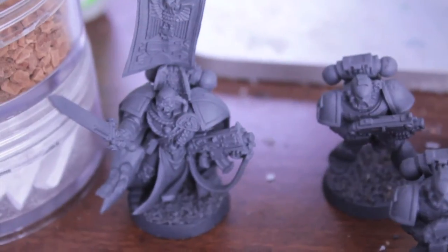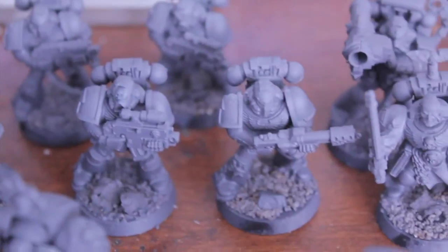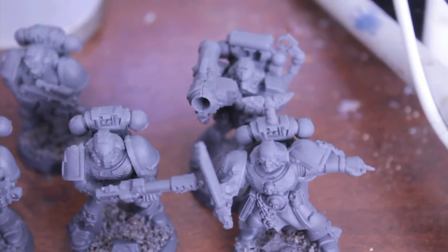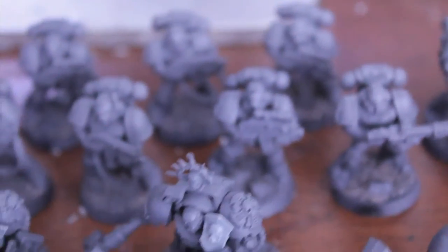I've got the rest of the Assault on Black Reach set. Here's the Captain, here's the Tactical Squad - they're all base coated in their gray, primed, and based already with the gravel and stuff. Here's the Sergeant; you've got a Missile Launcher and a Flamer. They all come in the Assault on Black Reach box set.